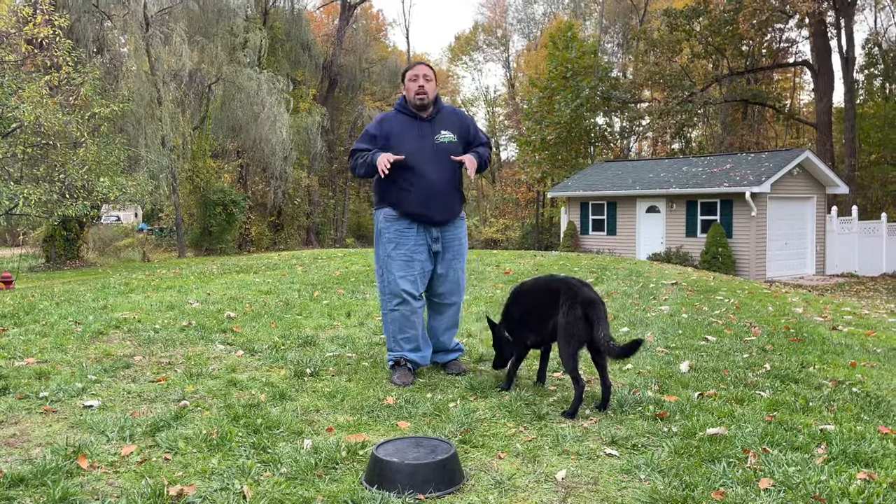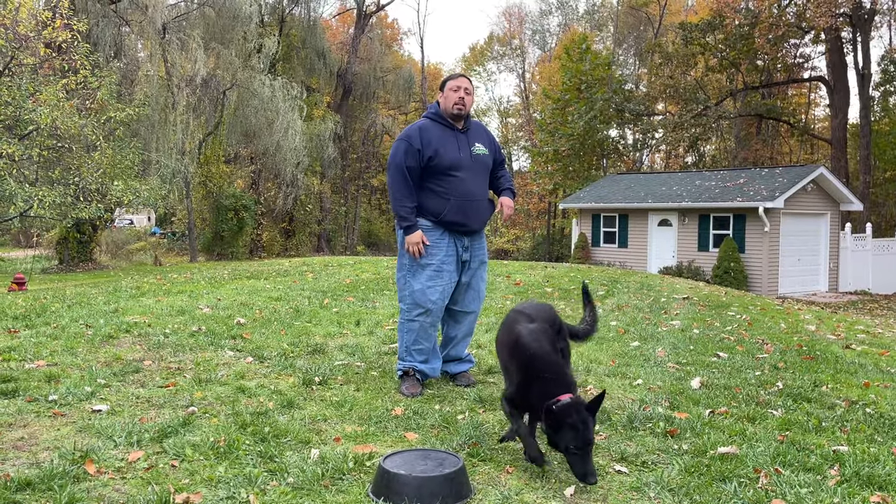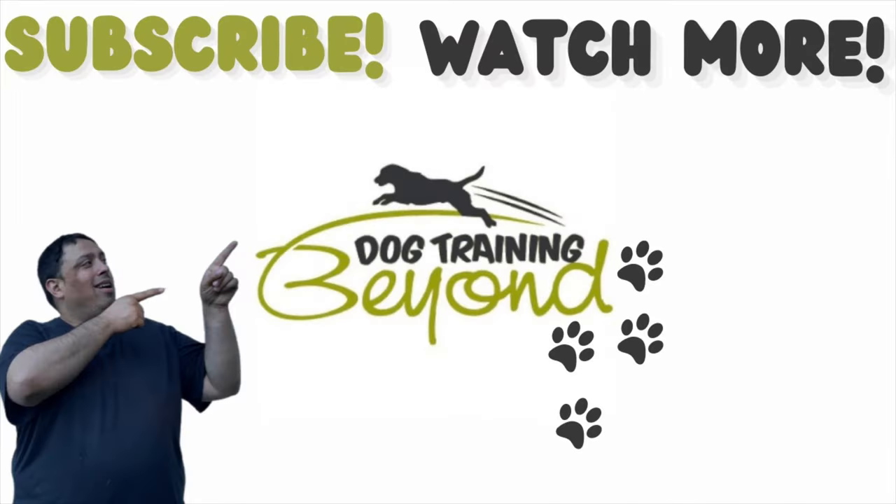This part is to teach him how to move his back legs on a target. Like, share, and subscribe so we can offer more and more training. If you're having trouble with your dog and you're in the local area, click the link below — the website DT Beyond. Click that and I'll be able to help you with your dog in no time. See you guys soon.